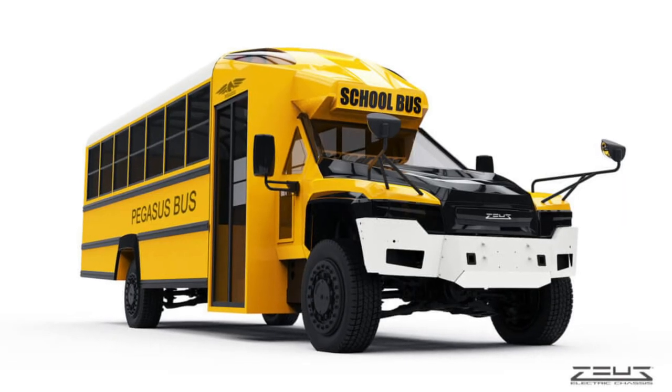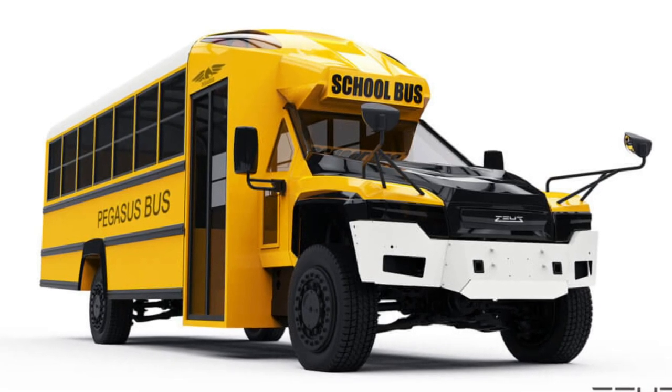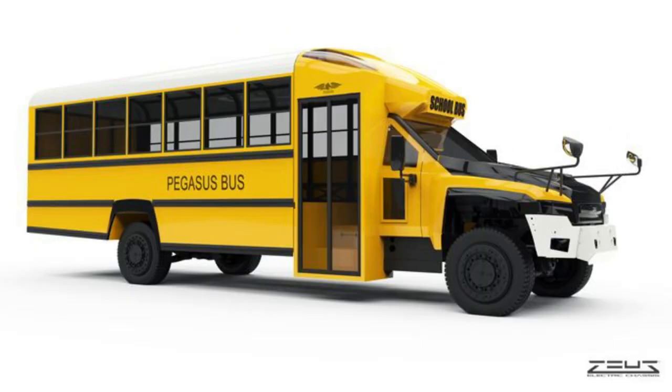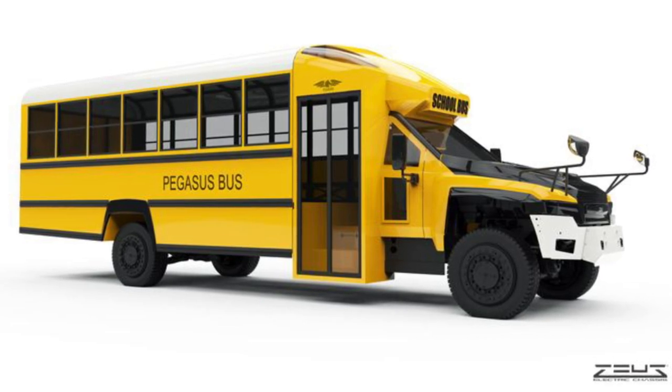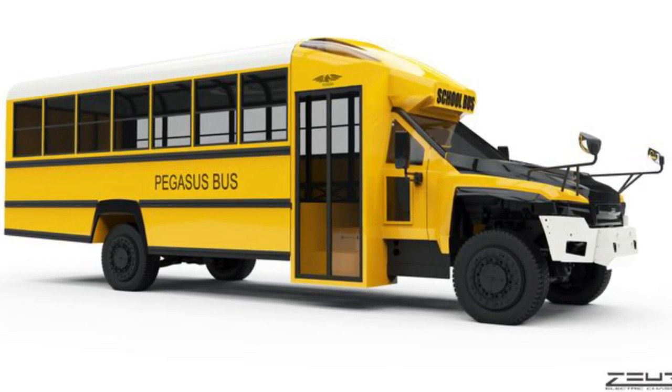Just a quick recap of the video — I'll link it down below if you want to go watch it. First off, they released the Pegasus Zeus. I don't think there was an official name for it, and I honestly don't remember if there is now, but that is going to be a Type A2 all-electric bus. Still not sure how I feel about it, but it's an option now.